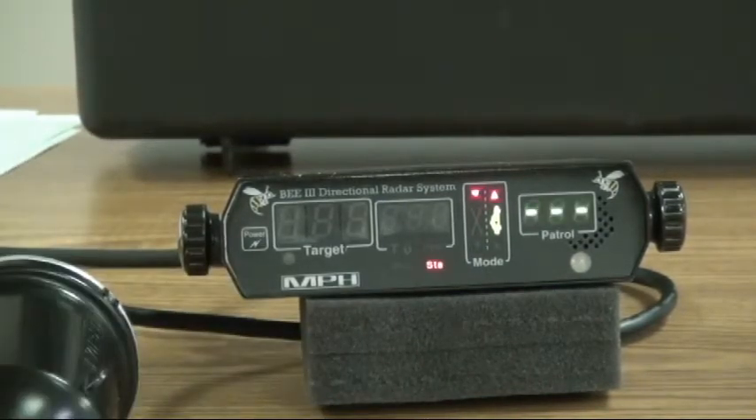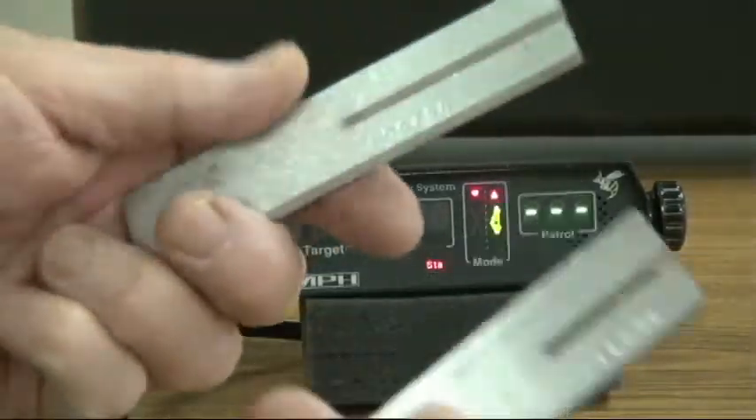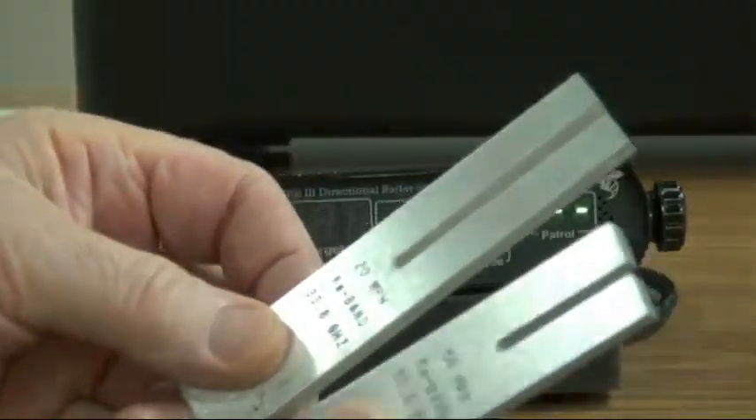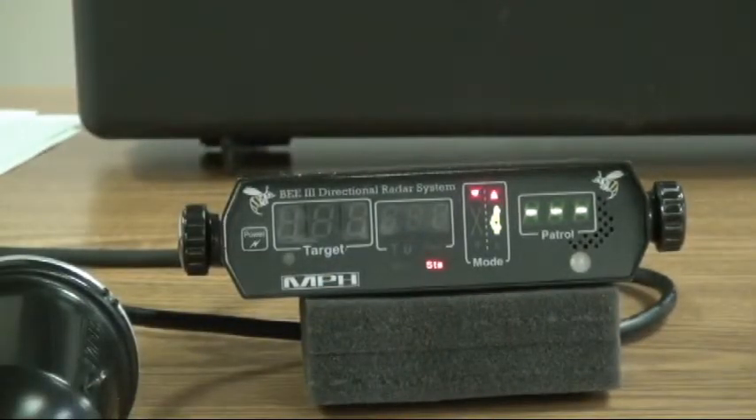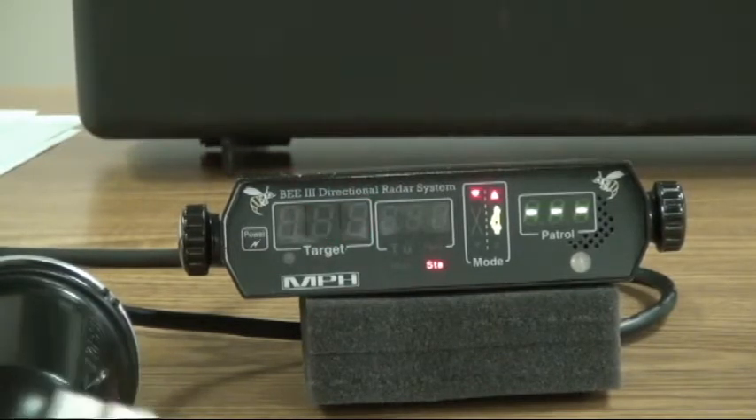Now with the B3, what you've got is two KA band tuning forks — 120 mile per hour and 150 mile per hour. Stationary is pretty simple: you just hit your tuning fork, it gives you a 50 for the 50 and a 20 for the 20. So that's pretty simple.